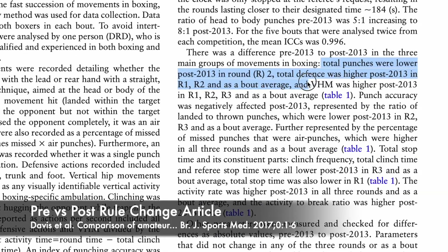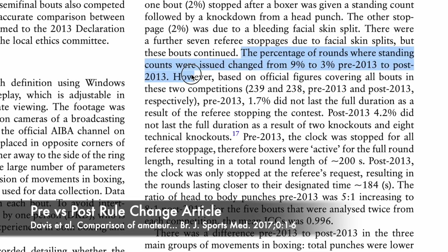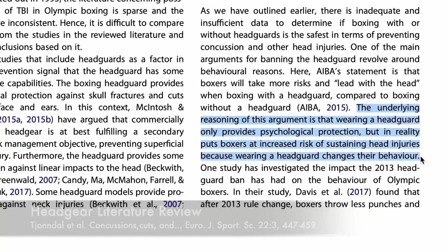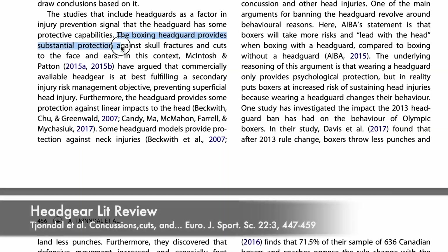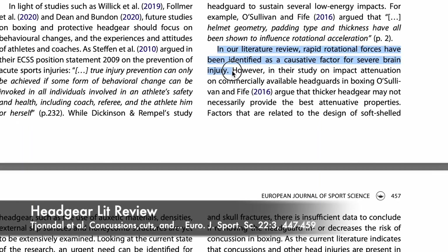Some of the literature does support the AIBA's claims. For example, Davis et al. found that after the 2013 rule change, boxers threw and landed fewer punches, defensive movement increased, and the number of standing counts was reduced from 9% to 3%. The main conclusion was that behavioral changes would likely make the biggest impact in reducing brain injury. However, that same study found an actual increase in knockouts and TKOs in the same timeframe. As for whether headgear actually protects against concussive forces, the literature isn't clear. While it definitely protects against facial lacerations and bruises and potentially reduces the impact of linear blows, it remains unclear whether headgear can protect against the rotational forces now known to have a causative relationship with brain injury.